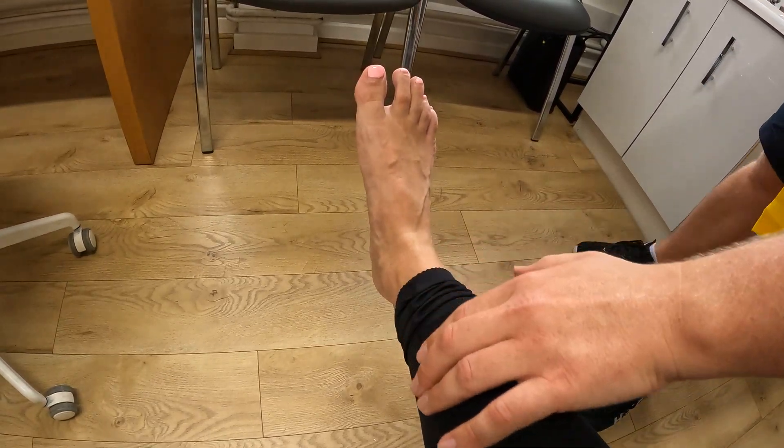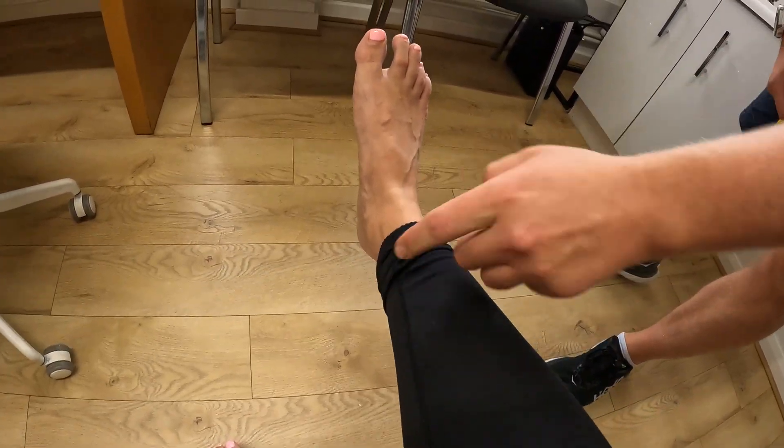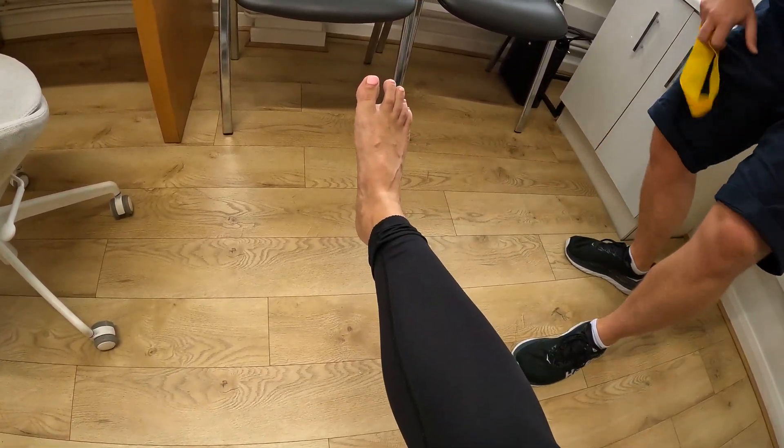We're going to strengthen the posterior tibial muscle, which is a finger-shaped muscle that runs down the inside of the leg where the calf is. You've got the bone here, and then the posterior tibial runs down around the inside of the ankle and connects in here.